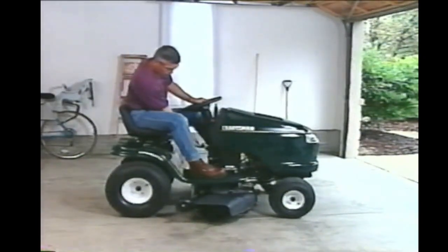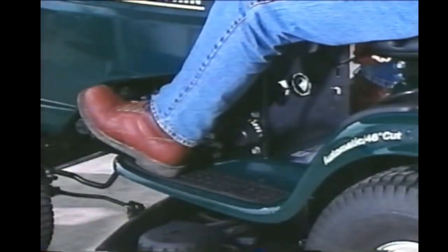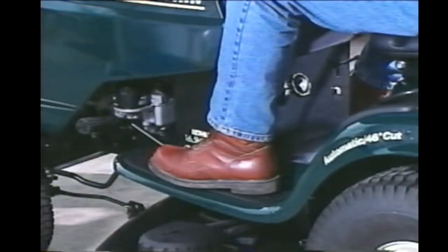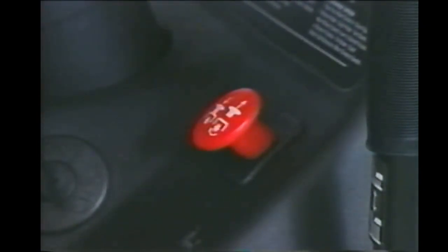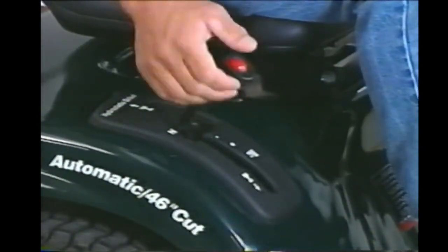To set the parking brake, depress the clutch brake pedal and lift up on the parking brake lever. Release the clutch brake pedal and the parking brake lever will stay in the locked position. Some models feature an electric clutch switch that should be pushed in to disengage the blades; other models use a lever that should also be in the disengaged position. Either way, the tractor will not start if the mower is engaged. Place the motion control lever or the gear shift in neutral.